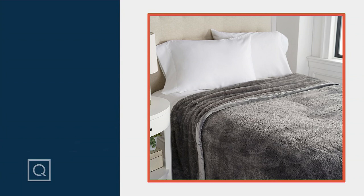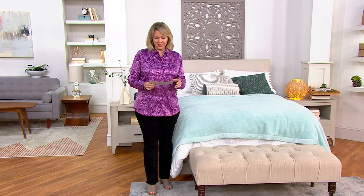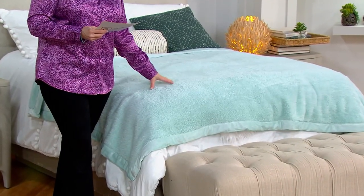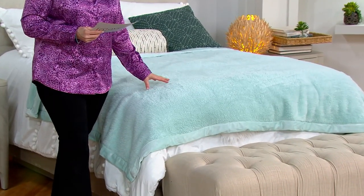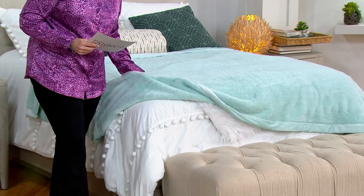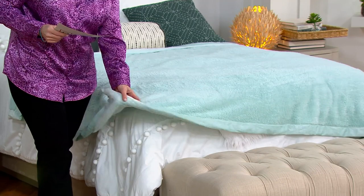This blanket is the Berkshire Fluffy Blanket and we have it in a few different colors, but the first thing I need to tell you is that we only have it in two sizes. We have it in twin and queen size — just twin and queen size at these great prices. The twin size is $31.50, the queen size $42.50. This color is the sea mist, which is a beautiful sea glass kind of color, but we have a couple of other colors.